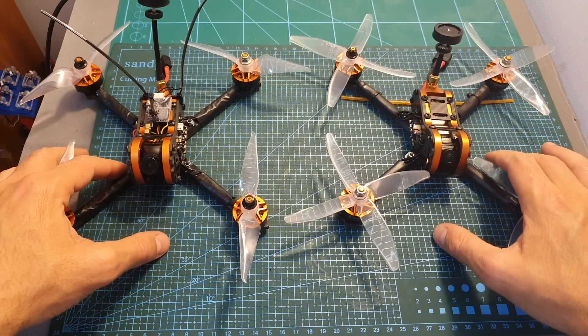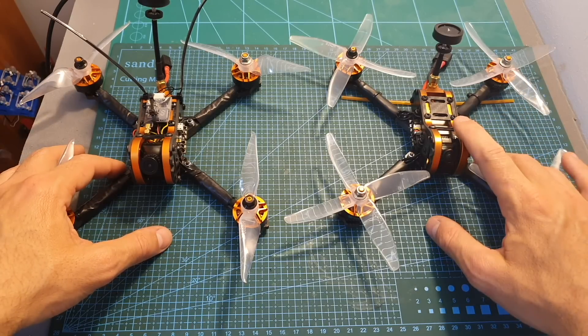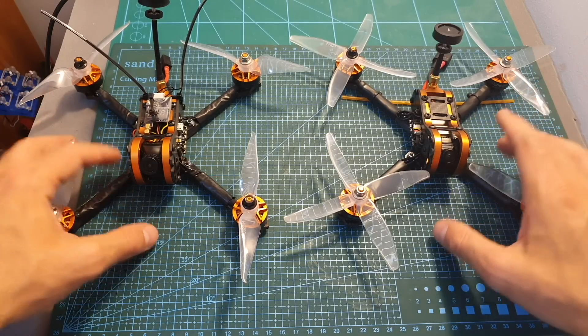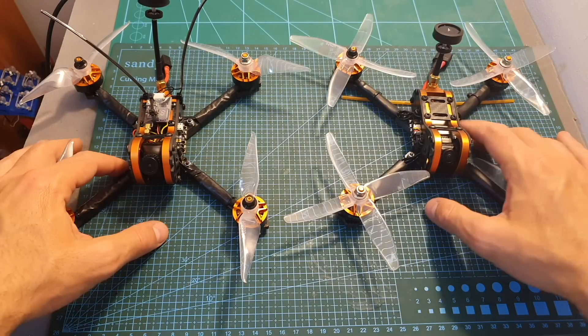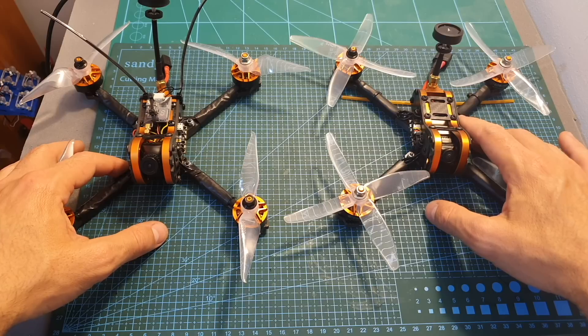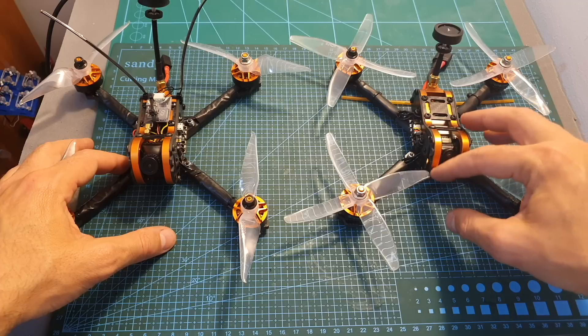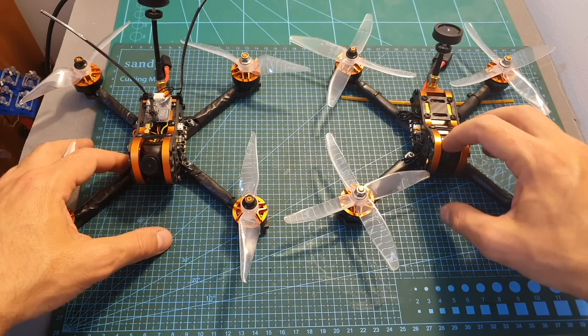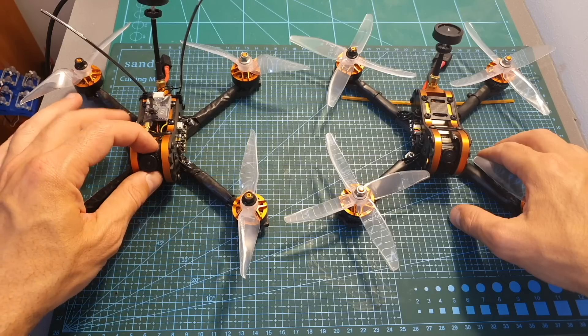If you're debating which version to get, I think it's worth adding the extra ten dollars and getting the Tyro 109, as it gives better value for money. The VTX is well protected inside the frame and features Smart Audio. The camera of the Tyro 109 is also better protected inside the cage, and when working, its quality is better than the pretty lousy camera of the Tyro 99.